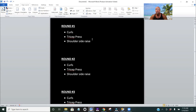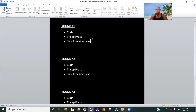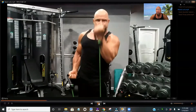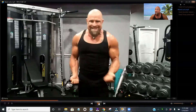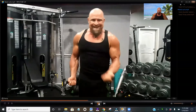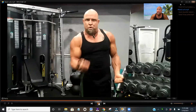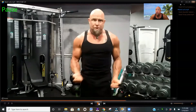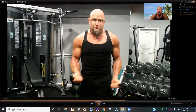First up, we've got the curls. You can either do them one arm at a time or — I like to do them with the orange resistance bands — simultaneously both arms at the same time. Notice at the bottom of the range of motion my elbows are still a little bit bent, which means the biceps are engaged the whole time. There's never any slack in the muscle.